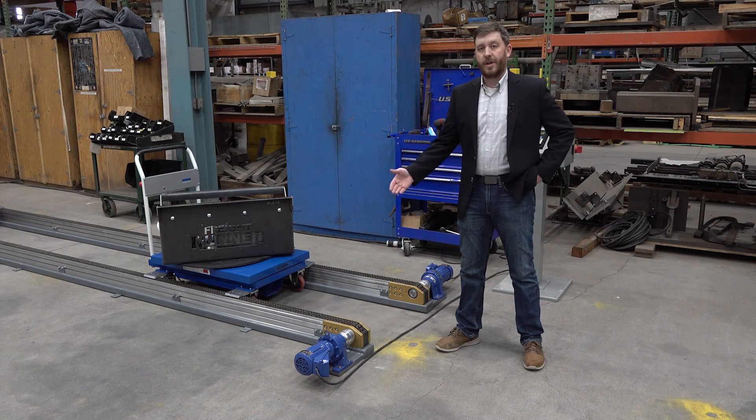You tell us what your takt time on your line is, and we size the motors to meet that demand.